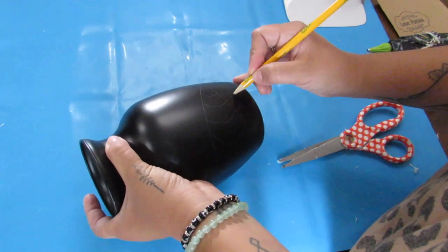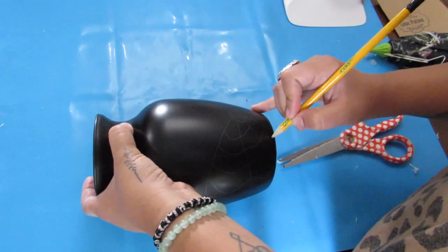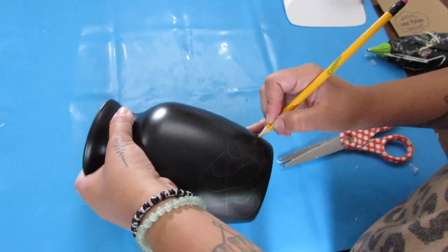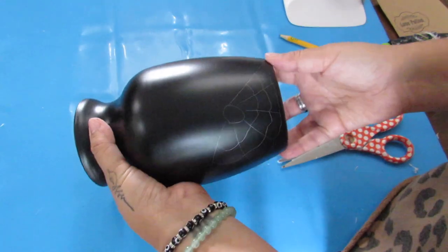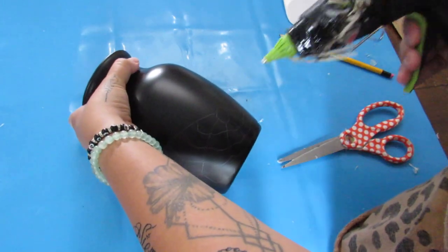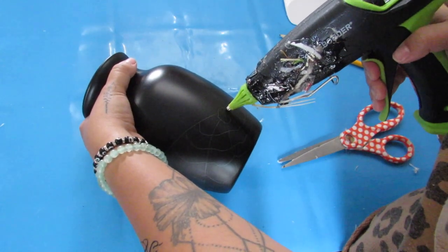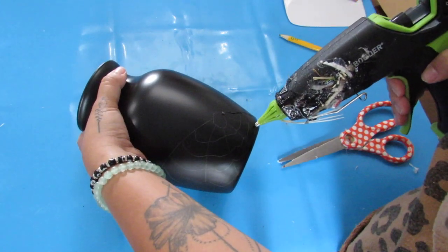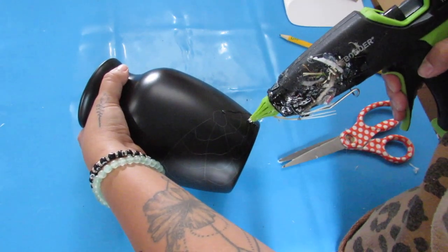You can see the pencil fine on white or black and you're not going to see it through the hot glue and paint. With the hot glue, just take your time because hot glue, especially with an older glue gun, will drip a little bit — but with a spider web you can get away with that. Does anyone else's hot glue gun look as janky as mine? I have random feathers and yarn on it, but I guess it's a very well-loved hot glue gun.